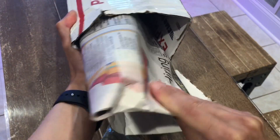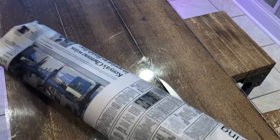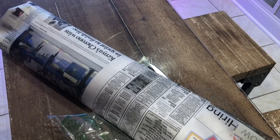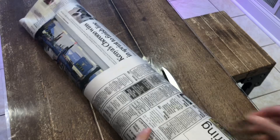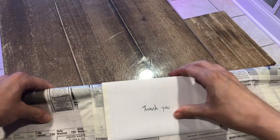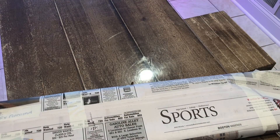You can see that it is wrapped in newspaper. Let's open this baby up. There's a thank you note — that's cute. The thank you note includes caring-for-your-plant instructions, which is always good to receive.